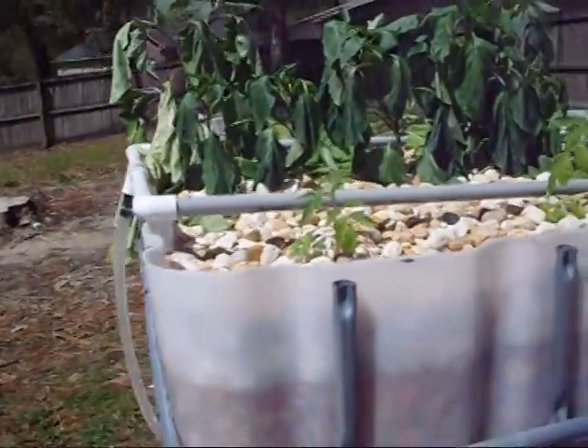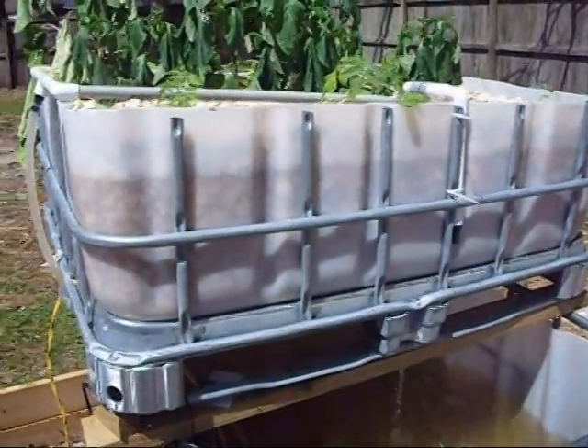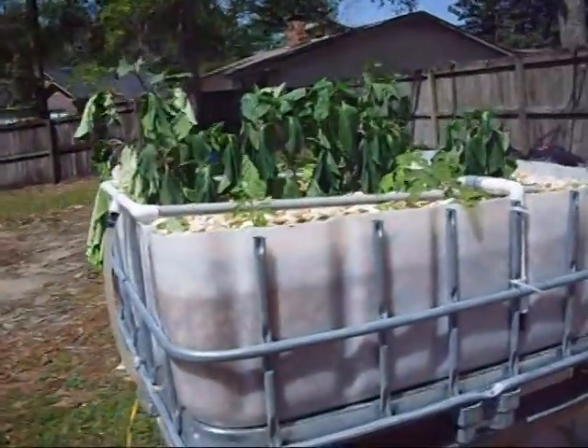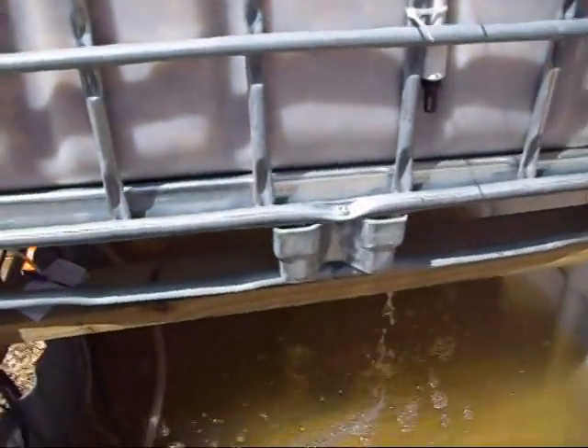I was overfeeding them — putting too much mashed-up pellets in there — and I'm trying to get that under control now. I'll get that cleaned out. This system I had to set up in an emergency to get these guys outside, because my indoor system was getting really bad and really nasty.